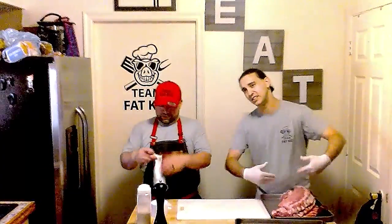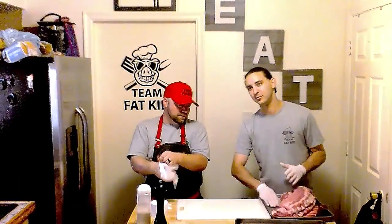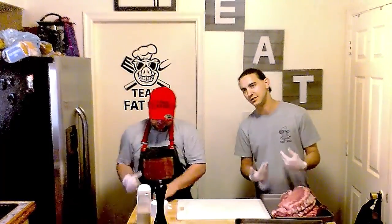Ribs — getting ready to throw them in the smoker. We've got that working outside. We're about to season these beautiful things, and we have three separate cuts of ribs. We're going to try the cuts of meat against each other today.